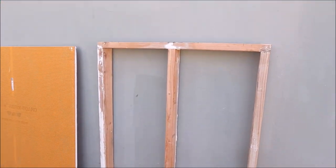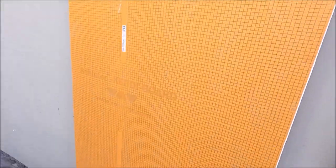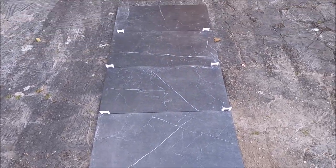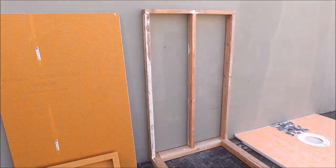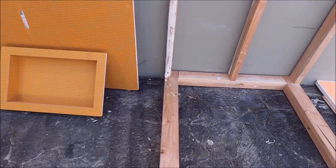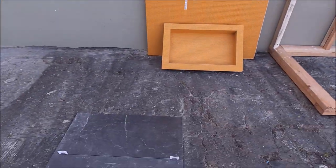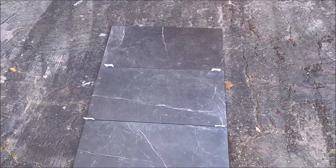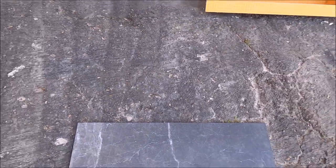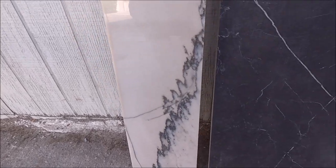Framed up a small wall with niche and backer board. Here's the tile. Typically for a walk-in shower, we install the niche approximately 48 inches above the shower pan. But for this circumstance and because of this small mocked-up wall, we will install our niche three rows up at 36 inches, and it'll be placed right there. We will also cut and fabricate this stone for the sill to show you what the final product looks like.